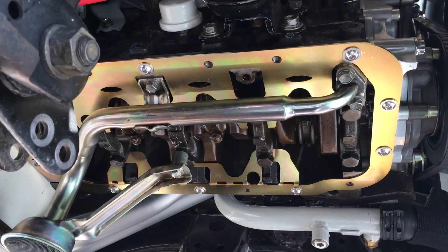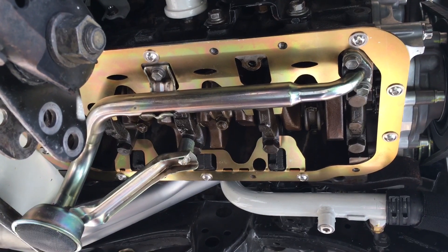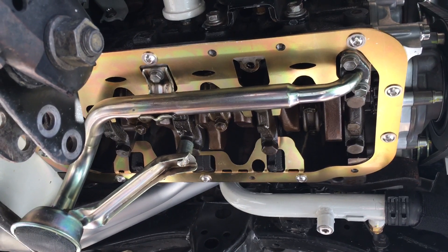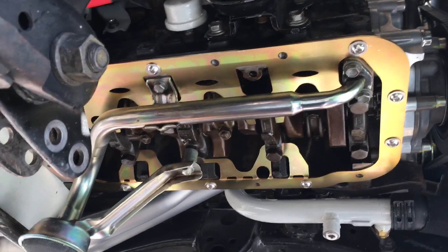Ultra Gray is plenty good, and if you take things apart it's easy to get back off. With Ultra Black, it really locks in there — if you take the oil pan back off, you're going to have to probably bust out the wire wheel to get the Ultra Black off. But I always use Ultra Black.